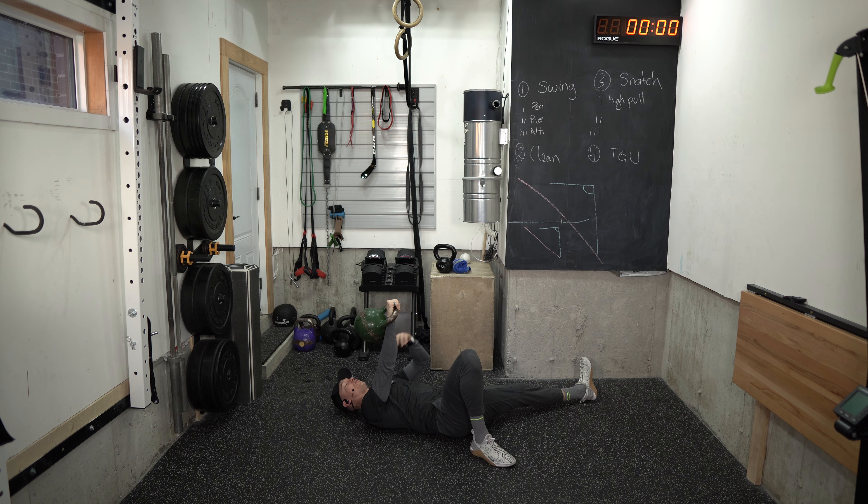My heel close to the butt, knee over top of the heel, foot nice and wide. I've got a great base of support, and I'm ready to press with a packed shoulder.